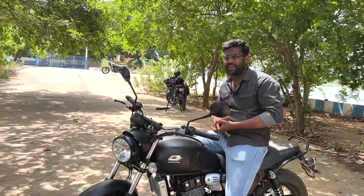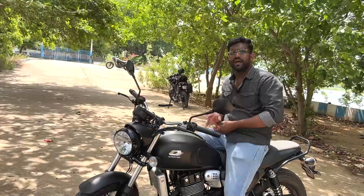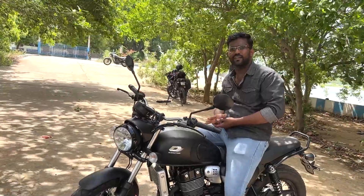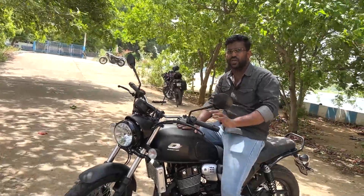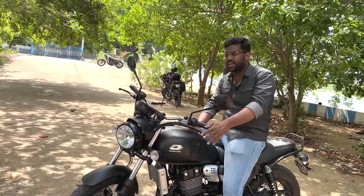Color-wise, we have variants including black plus silver and red and white. For the price, this model sits at almost 2.5 lakhs in the range.